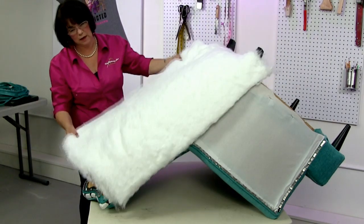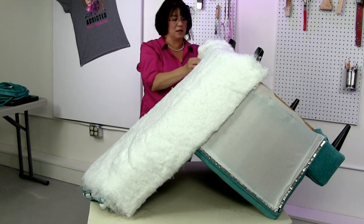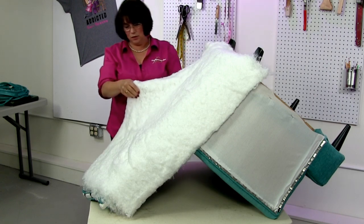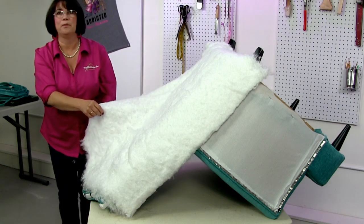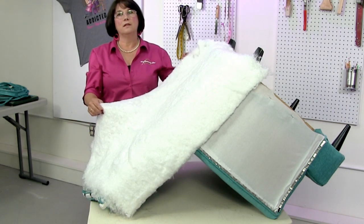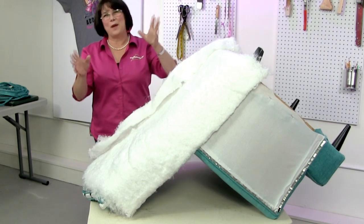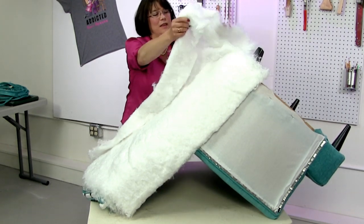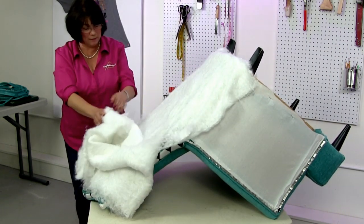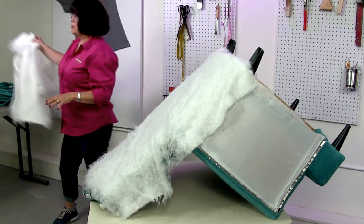Upholstery has a lot of waste in it, and that's one of the hardest things for people getting into upholstery — especially if you came from quilting, where you save every scrap. With upholstery there's a lot you cut away, but we don't really throw it away. We use a lot of small pieces in other projects, and give away leftover fabric to crafters in the area — crown pieces, fabric scraps — it's good to find local artists so you're not wasting it.